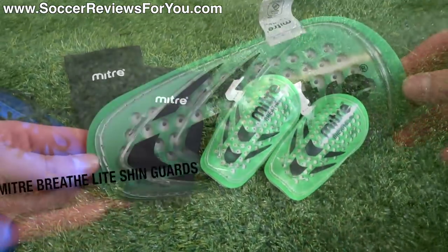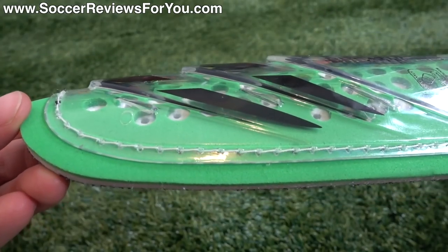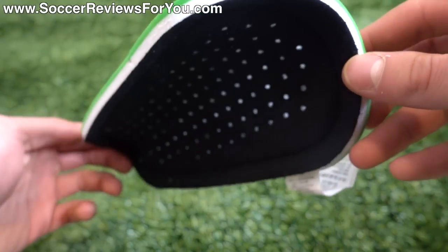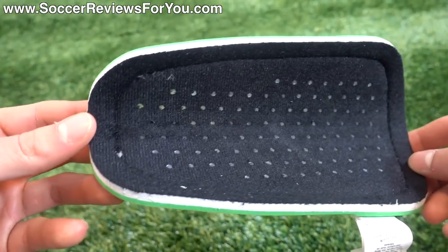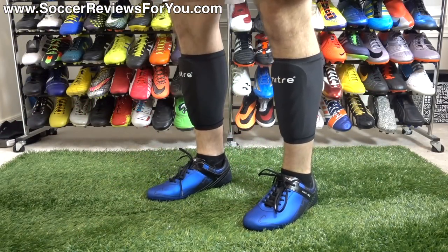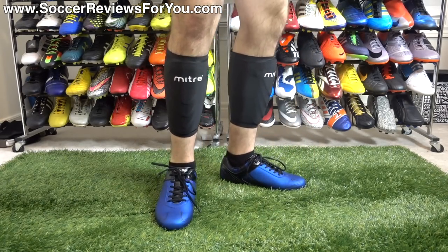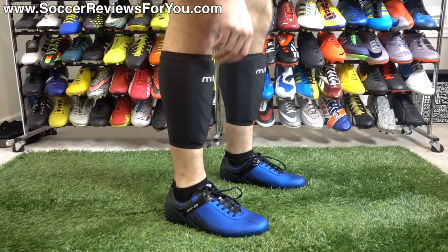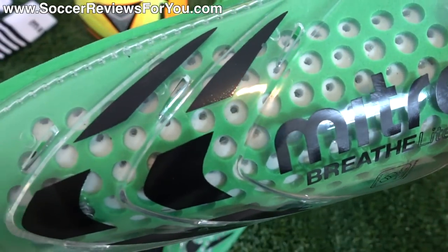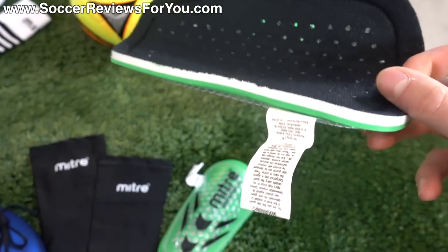The shin guards were $13 US as well, and they are Miter branded. Miter has been around for quite a long time and they do make legitimately good stuff, but they also have a made-for-Walmart line, which this is part of. What I found interesting is that they are actually NOCSAE approved — they meet those standards. So if your league requires that, you can actually buy compliant shin guards at Walmart, which is pretty interesting. Basically it's a translucent plastic shell with a floating design — the back of the shell is not directly against the liner; there's a little space. It's called the Miter Breathe Light, and it has perforations, though I'm not exactly sure how breathable the plastic actually is.